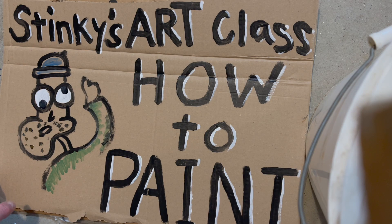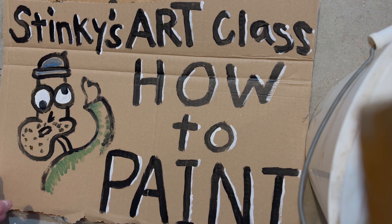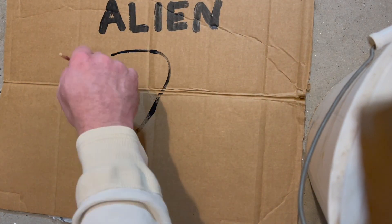Good morning, people, and welcome to Stinky's Art Class, where we have the best students in the world. Today's lesson is how to paint an alien. All right, let's jump right in.